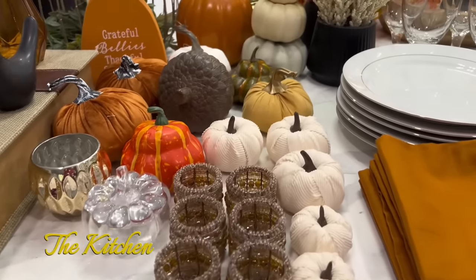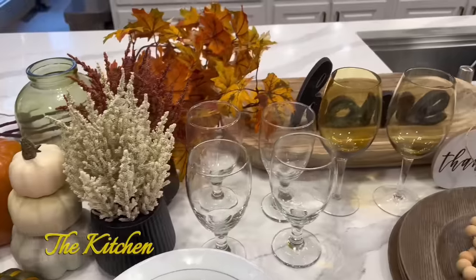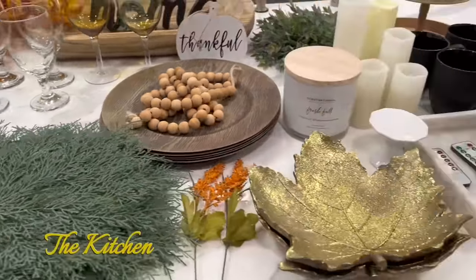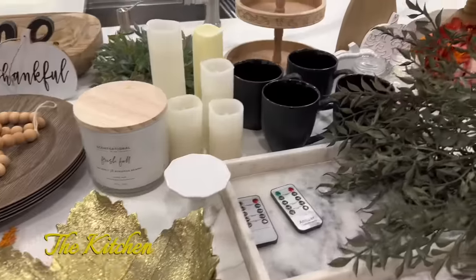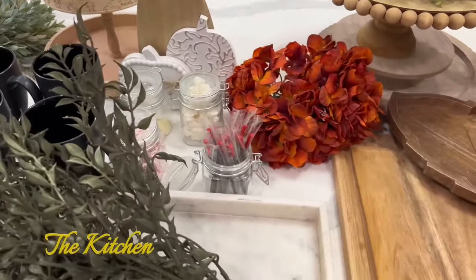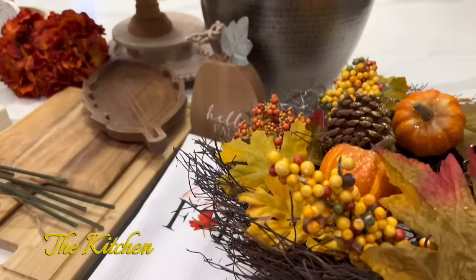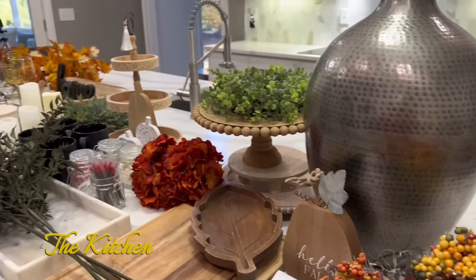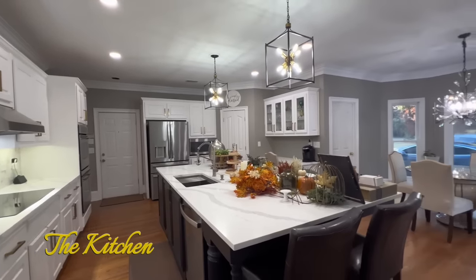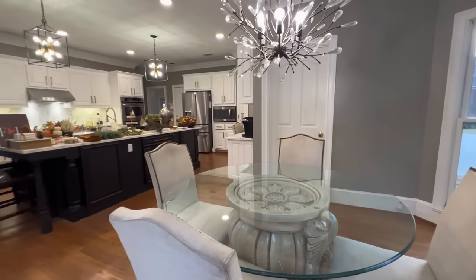Today we're going to be taking a quick look at our kitchen for fall decor. Everybody's doing Christmas and I'll be doing Christmas soon, like next week. However, I decided since Thanksgiving is coming and this is my first time doing my YouTube channel, I decided to stay with the fall decor a little bit longer so we can celebrate and see how to get some inspiration on entertaining our family and friends as they come over for Thanksgiving.